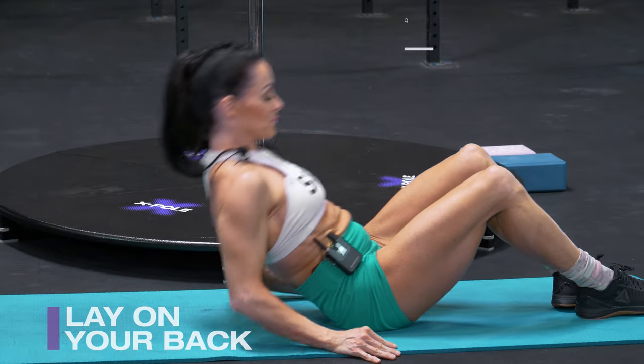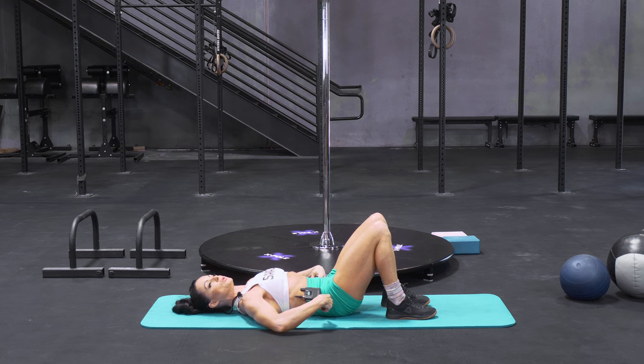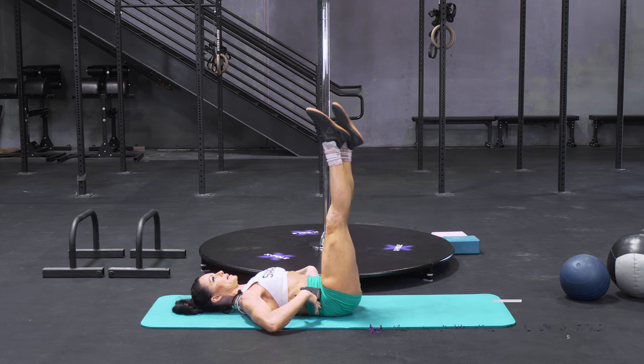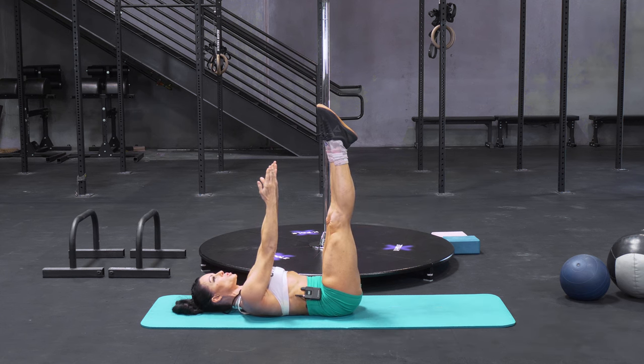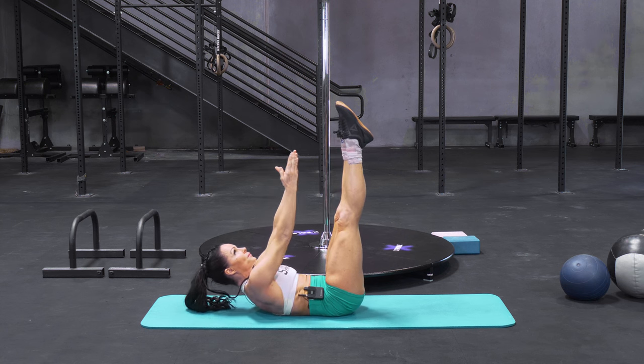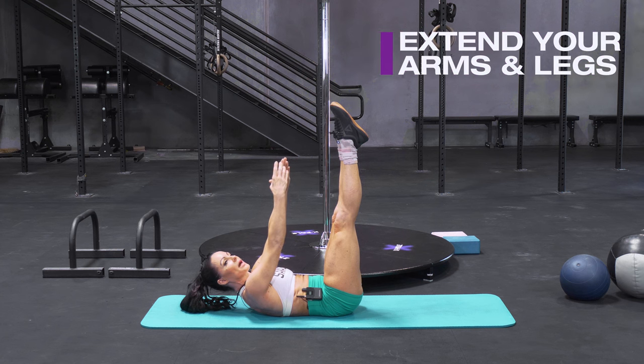Laying back on your mat, bring up your knees, tuck your hips a little and put your low back on the floor. Then bring both legs straight up in the air, both arms straight up in the air, and from here, lift your shoulder blades off the mat. From here, you're going to extend your arms and legs only so far as you can without your lower back coming off the floor.